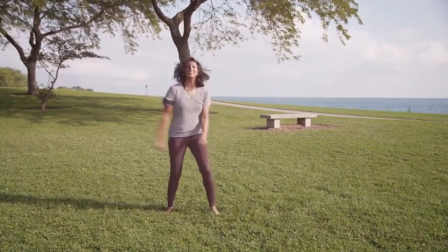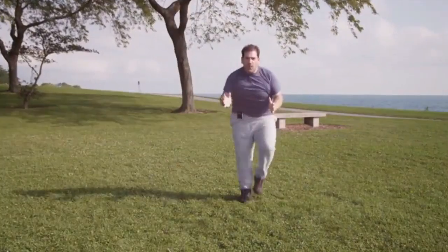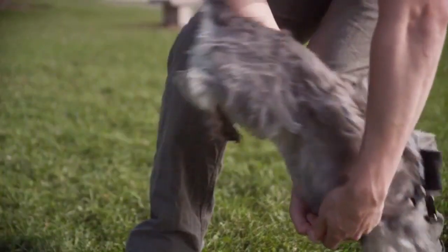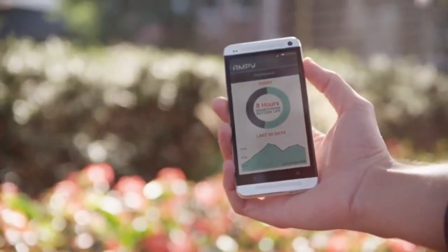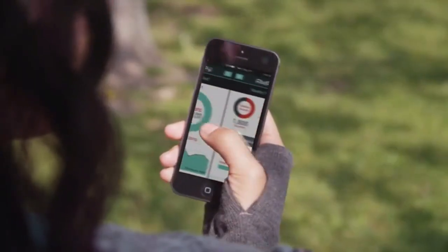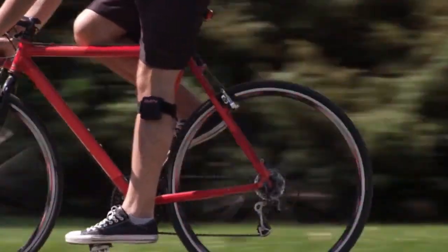We know that everyone's different and some people move in some pretty creative ways, so we've designed an accessory kit that lets you move just about any way you want. We can't wait to hear how you use Ampy. If you want to know how much power you're getting out, you can check the companion smartphone app — it lets you track the energy you've generated along with the calories you've burned. With Ampy, you're producing green energy. We've got fully functional prototypes being tested by our pilot customers and they love them. We're continuously collecting feedback and making improvements, but now we need your support for the final step to move Ampy towards full-scale manufacturing.